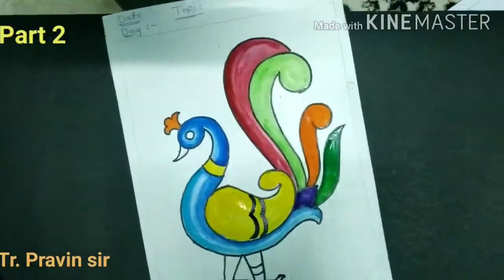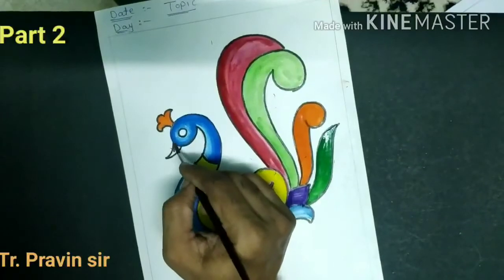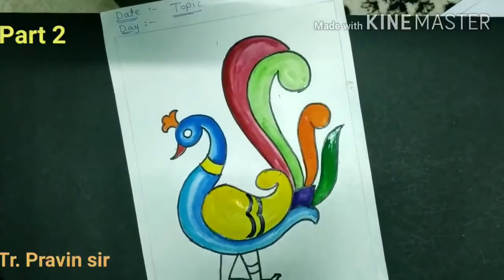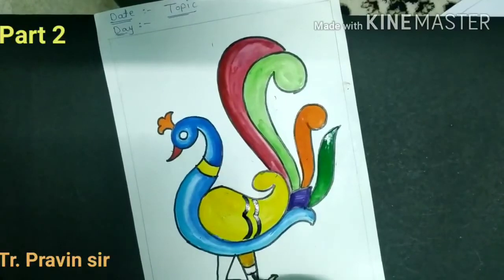Use a suitable color scheme. Now use the big red color. The legs are still remaining — do the yellow ochre color in the legs.